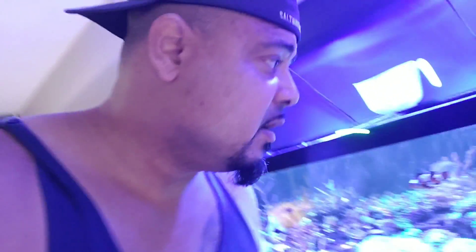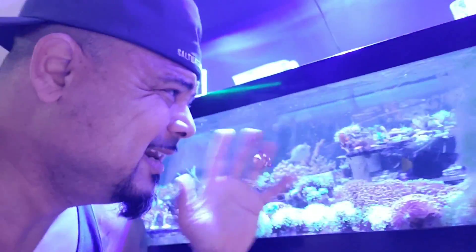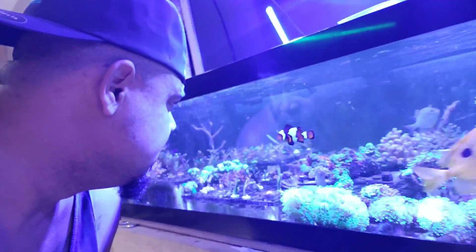Alright guys, a lot of you wanted the new Kessil A360X PAR reading. But first off, we got to get the wife some corals. I actually have her come down here and grab some corals — if not, I'm going to die. So I need to let her pick out some corals. We have all kinds of corals in here. But I think we're going to do the PAR reading first and then put the corals in so things aren't in the way. Let's get the Kessil A360X PAR readings for her aquarium.